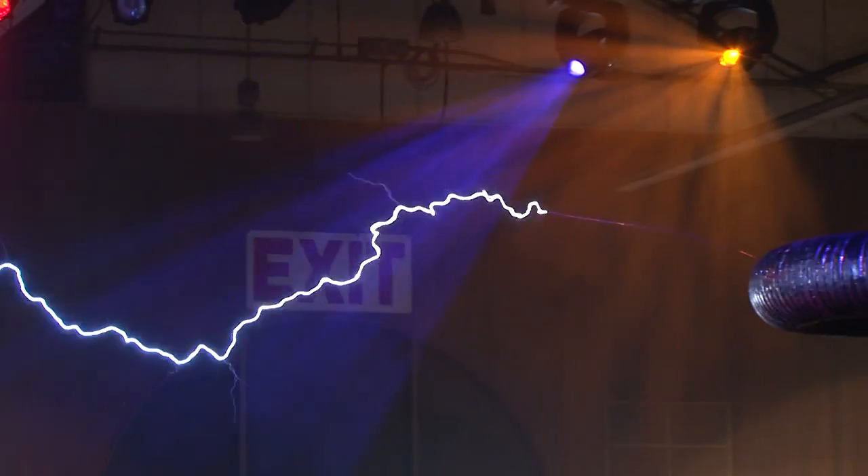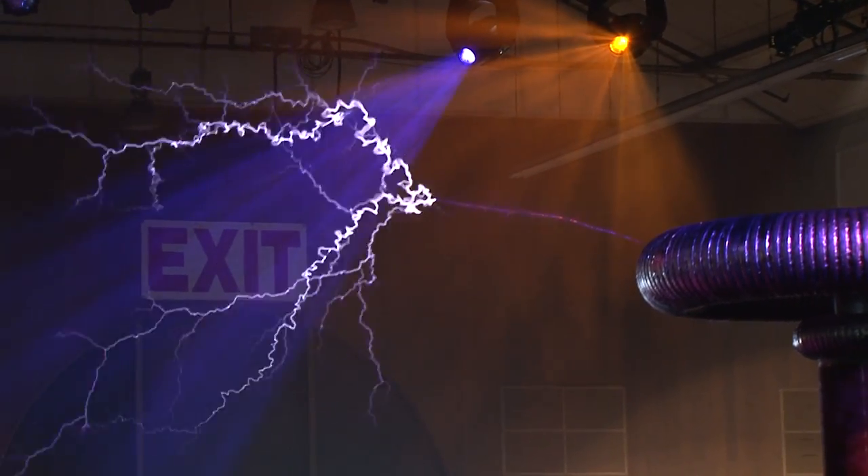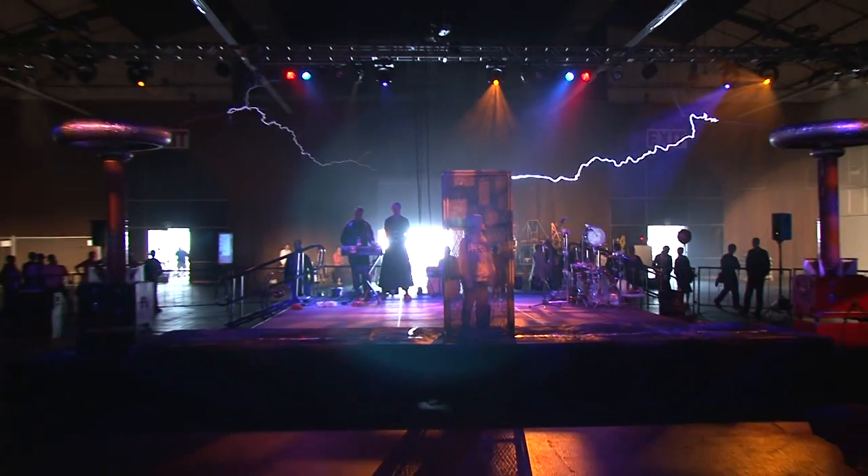It can be anywhere from 5 to 50 amps. On the output, each one of the Tesla coils can produce up to half a million volts and maybe up to an amp of peak RMS current.